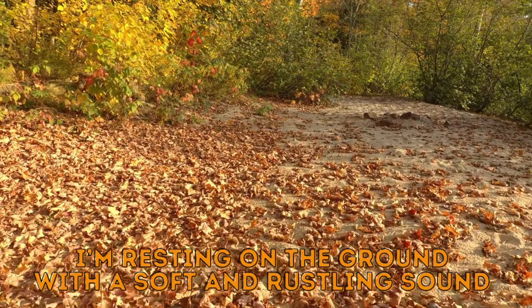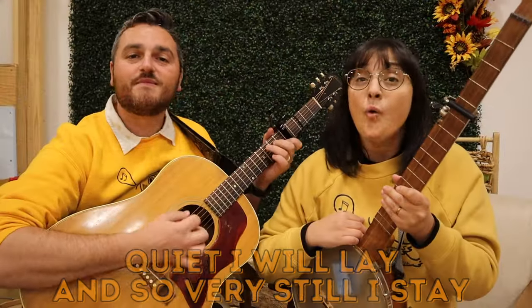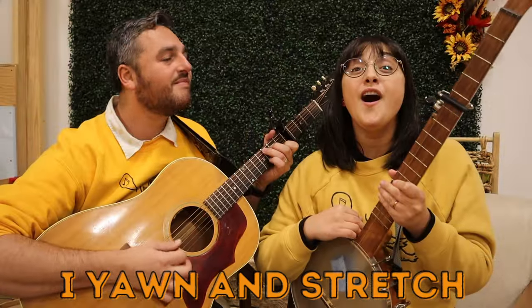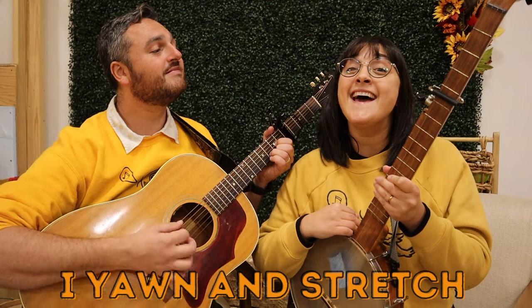Resting on the ground with a soft and rustling sound. Quiet I will lay and so very still I stay. I yawn and stretch, I yawn and stretch.